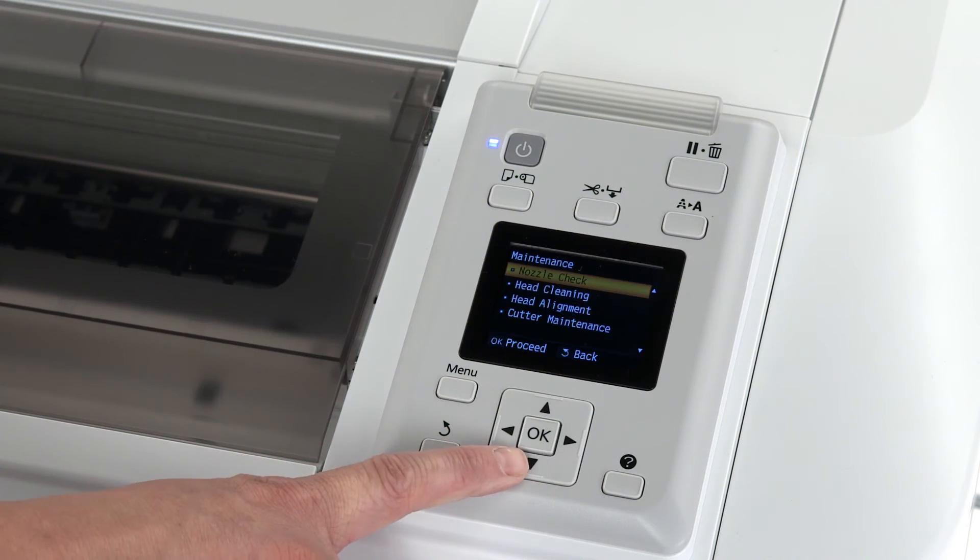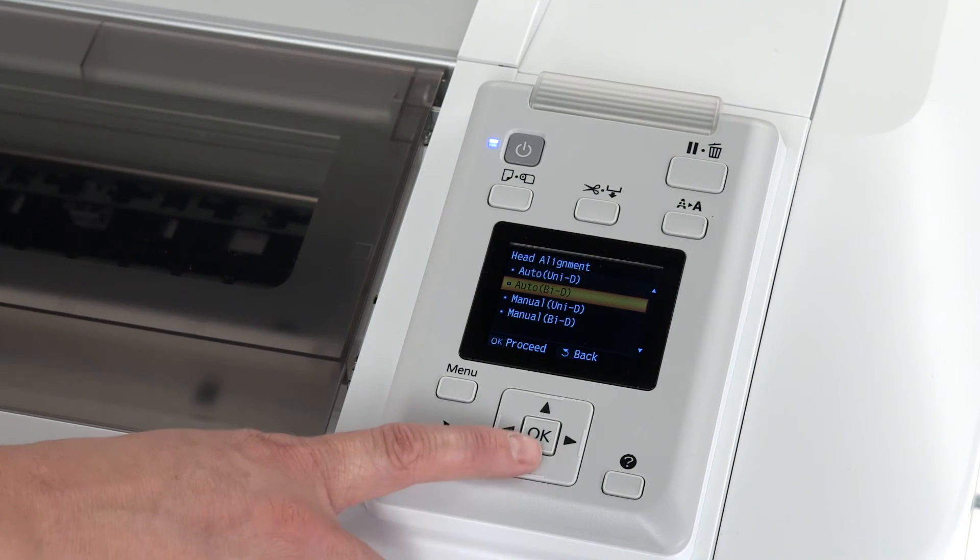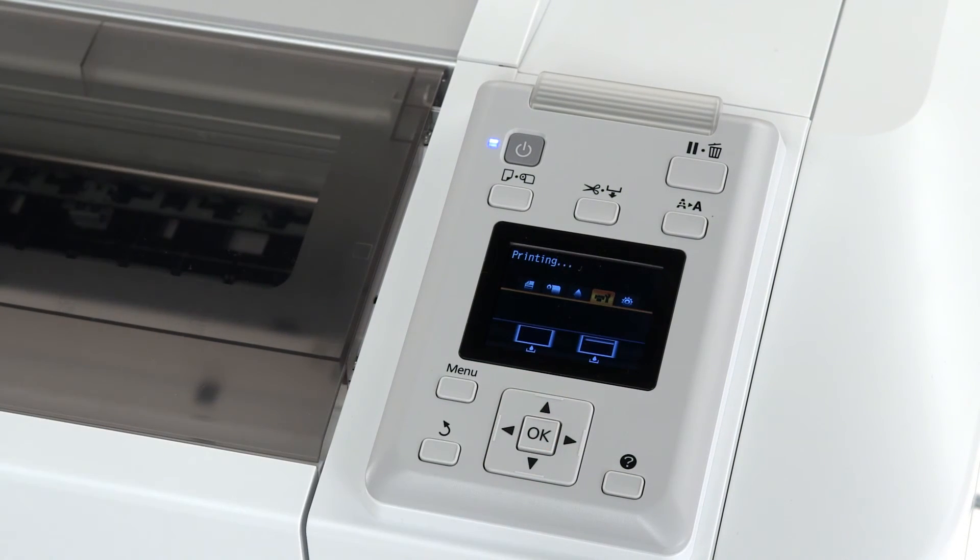Perform a bidirectional head alignment by pressing OK, then Head Alignment, and then press OK with Auto Bi D selected.